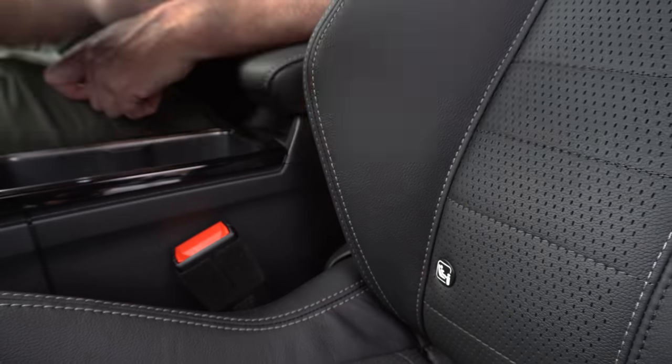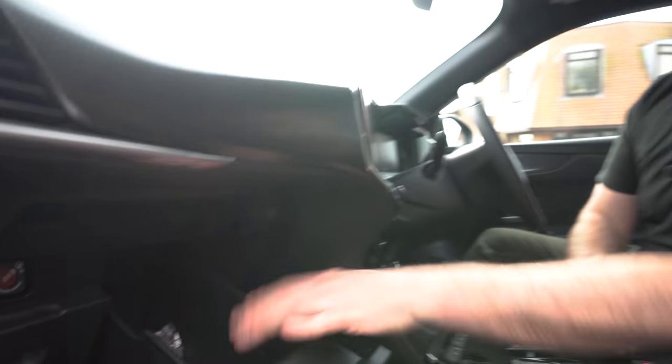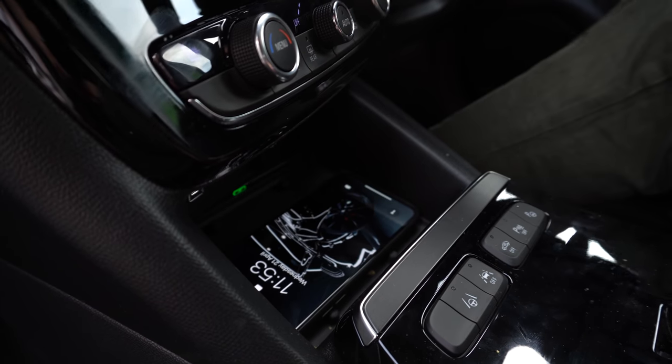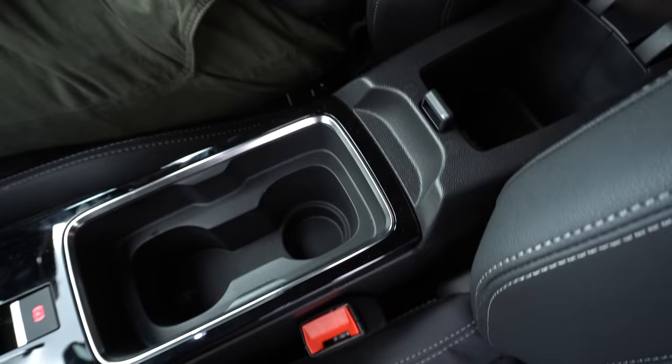It does have ISOFIX in the front seat as well as two in the back. There's a passenger airbag deactivation switch in the glove box, and there's a small glove box. Mobile phone charging here, cup holders here, and some small storage in here.